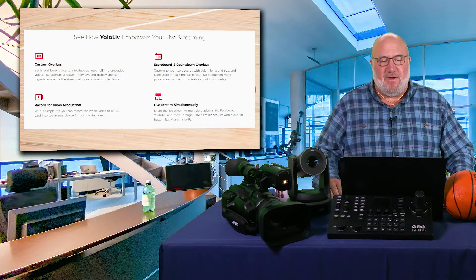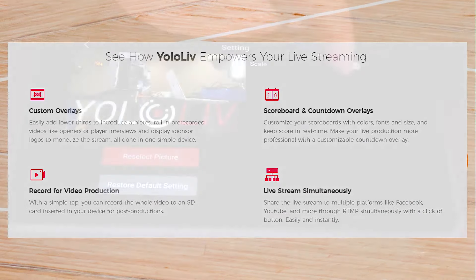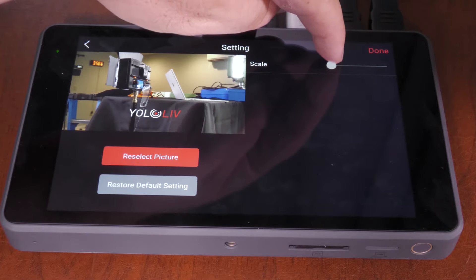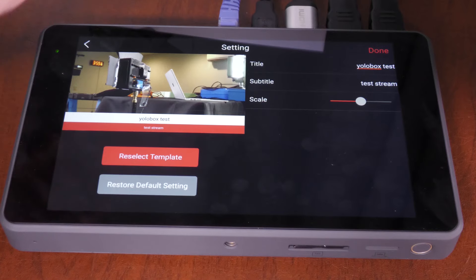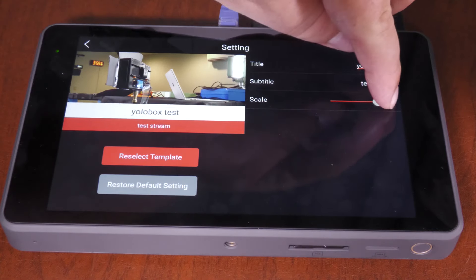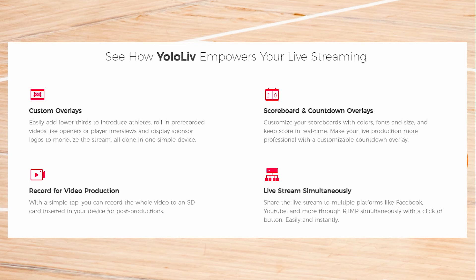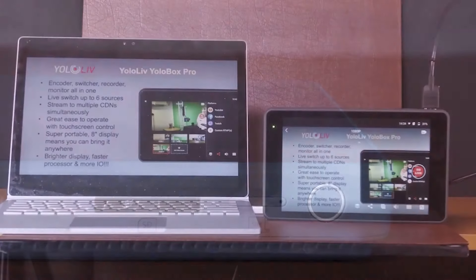Let's bring this up full screen, because it really talks about what it brings for live streaming, especially with a sport. Custom overlays — that means you can put in statistics, you can put in the team names, the graphics for the team, the players' names, the location of the game, special highlight things to watch. Johnny just set the record for highest free throw percentage in school history. You can record for video production and for coaching.